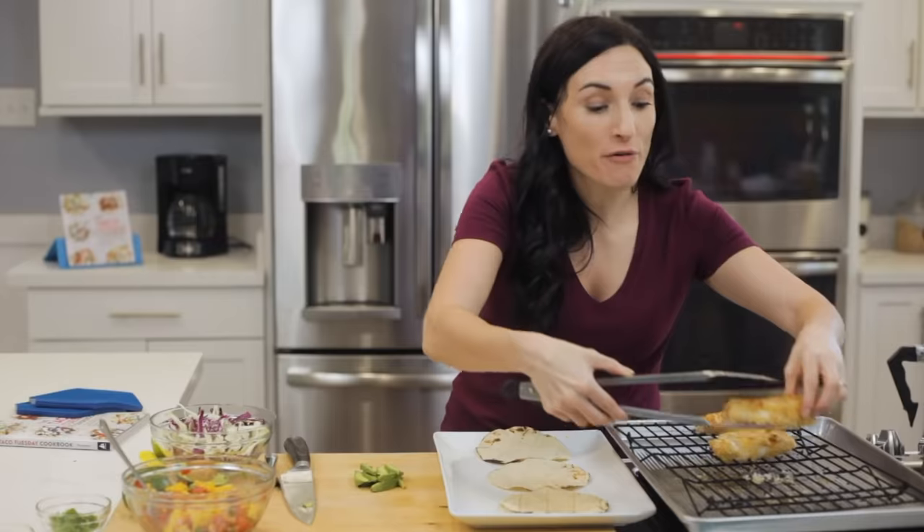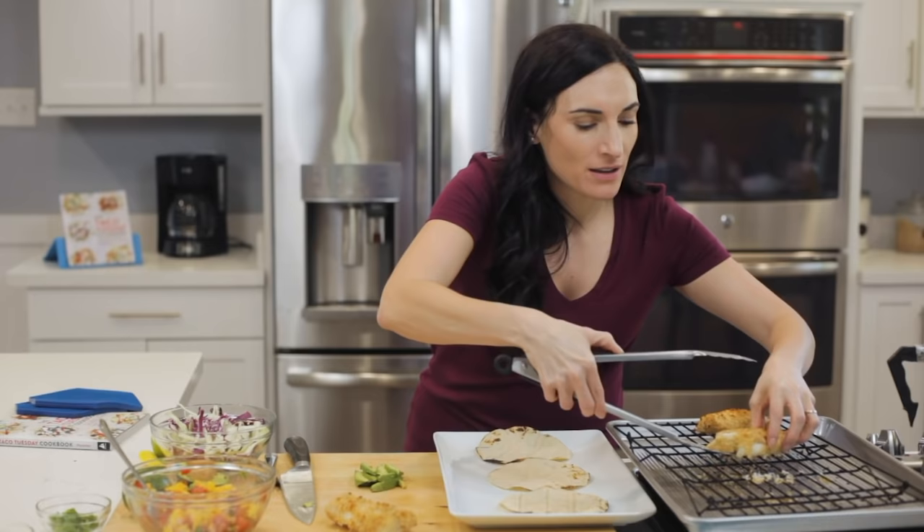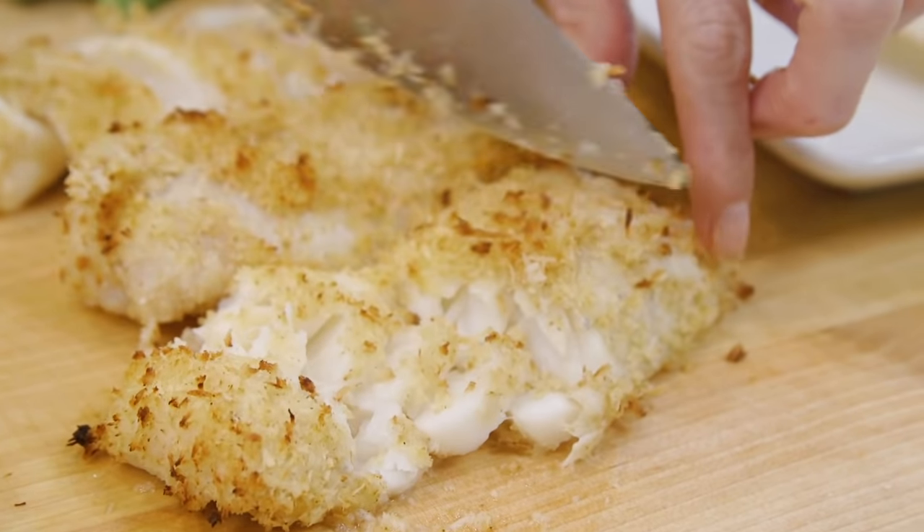I'm just gonna transfer them from our cooking pan right onto a board, or you can do a plate, because we are going to chop this into smaller pieces so they'll fit our tortillas.